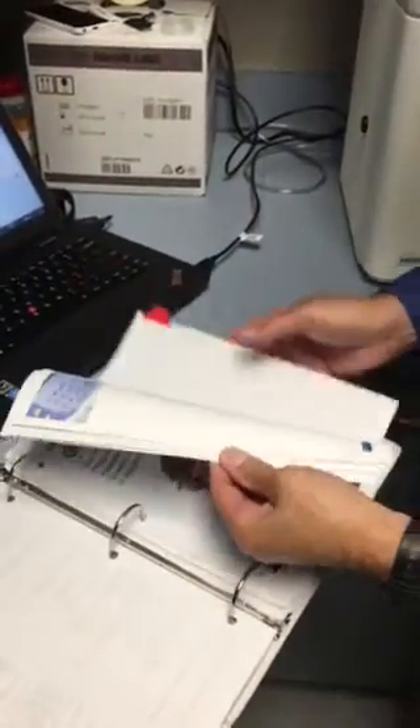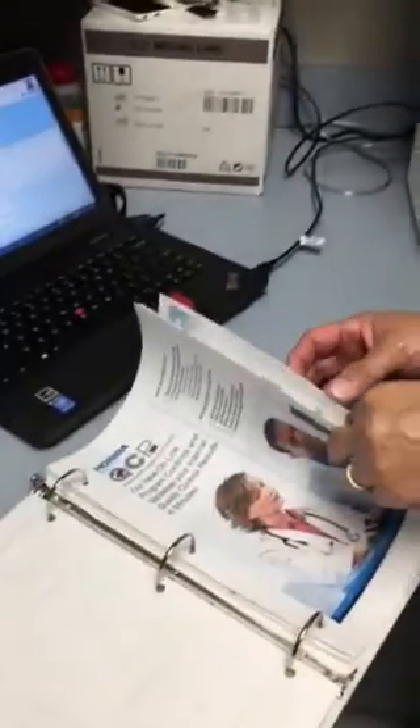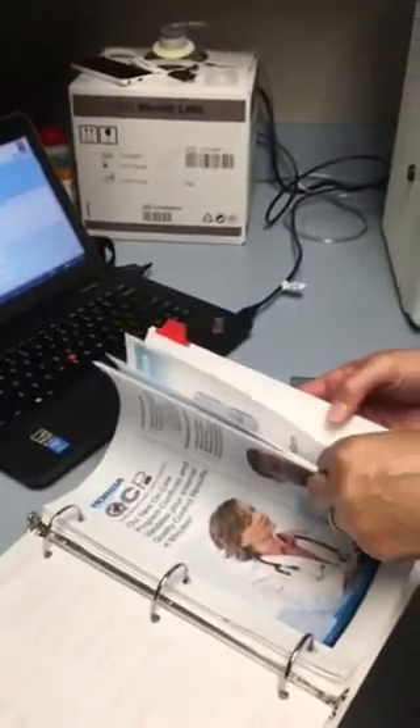This binder is like a good training manual — step-by-step. But this is an older one. Do you have the new one with you? Could you grab it?